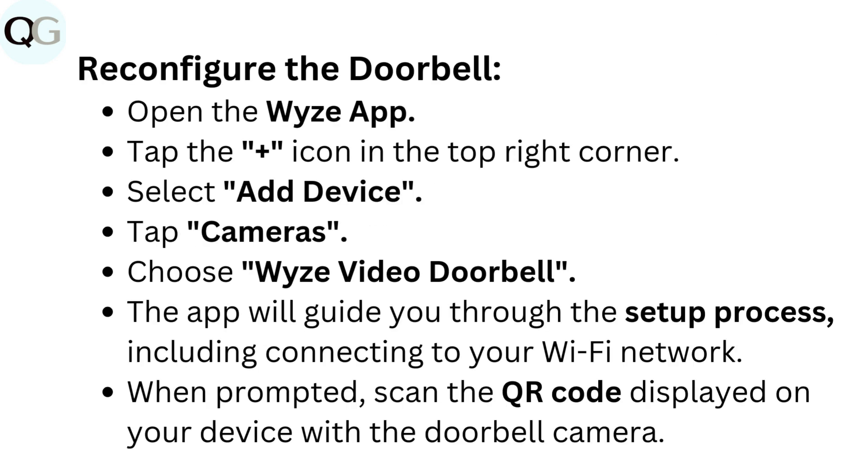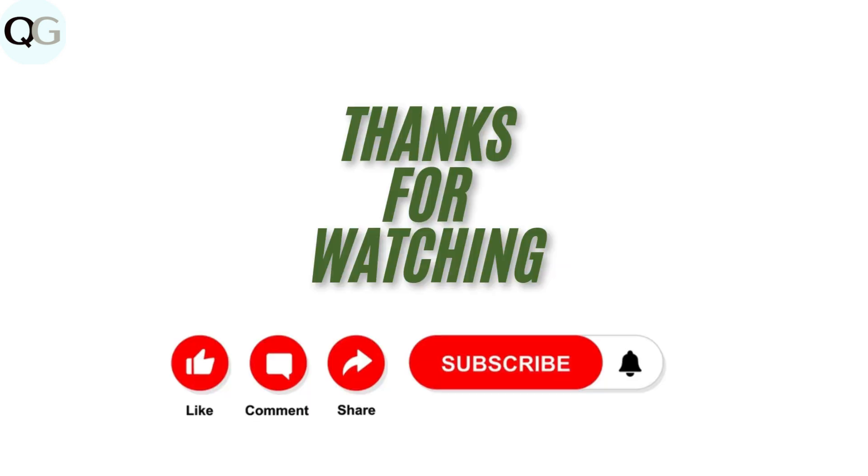Reconfigure the doorbell by opening the Wyze app and tapping the plus icon in the top right corner. Select Add Device, tap Cameras, and choose Wyze Video Doorbell. The app will guide you through the setup process, including connecting to your Wi-Fi network. When prompted, scan the QR code displayed on your device with the doorbell camera.